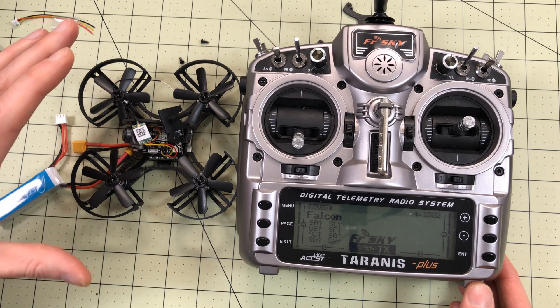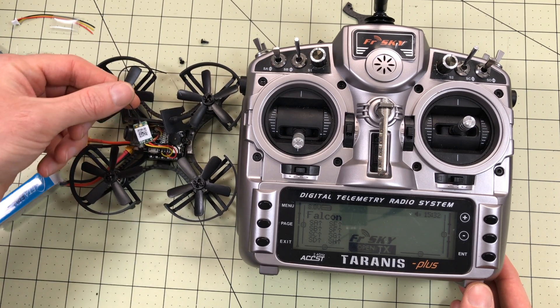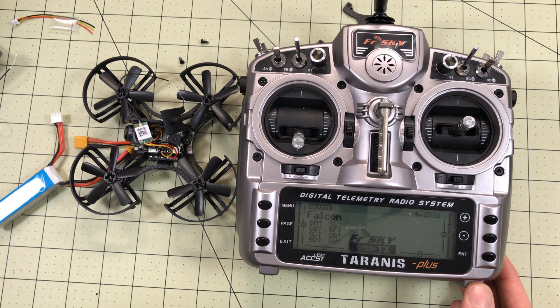So I have the Falcon 90 that I'm trying to review right now and it's pretty small and tight. I installed an XM receiver because it's a perfect little fit. I've got it bound, I've got it connected, everything's good — except there's a humongous delay between the radio input and the quad. I'm not talking half a second of latency.